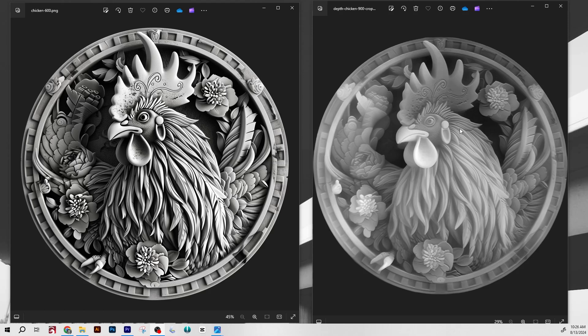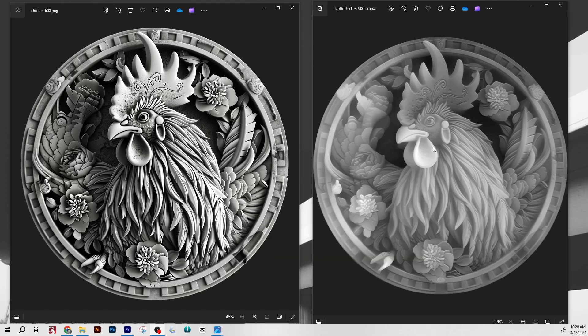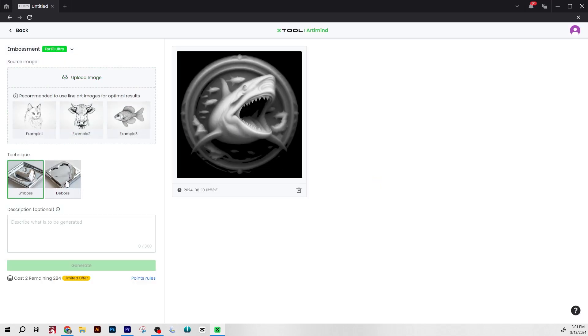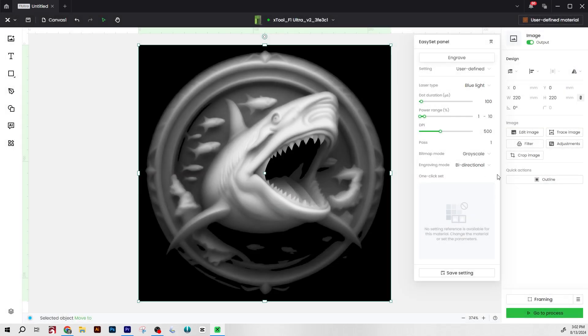Whenever we're looking to emboss on a coin using the F1 Ultra in embossment mode, you have to convert your image into a depth map file. I've already done two or three videos on how to use AI to come up with image ideas and then convert them into depth maps, so I'm not going to cover that extensively here. I'm using the same process as my Viking coin video — Midjourney AI to create the image, then Depth-R to create the depth map. If you want to try creating your own AI images and depth maps without external programs, there are features within Xtool Creative Space where you can do this right in the program.